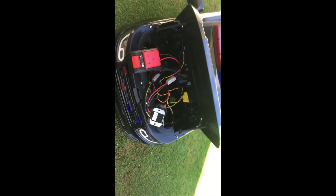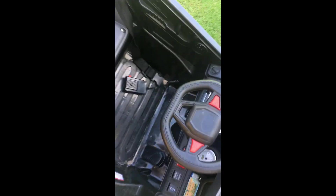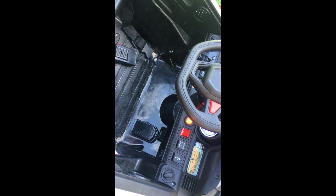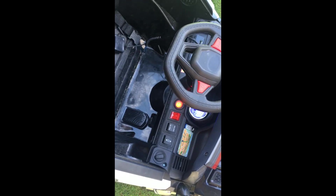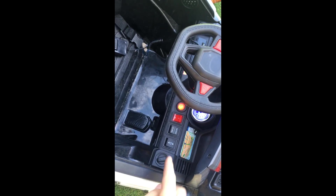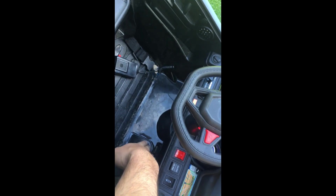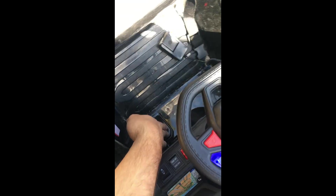Well connected — I'll just turn it on. We have power! Let's try a bit of reverse — oh yes! And now forward. Excellent!